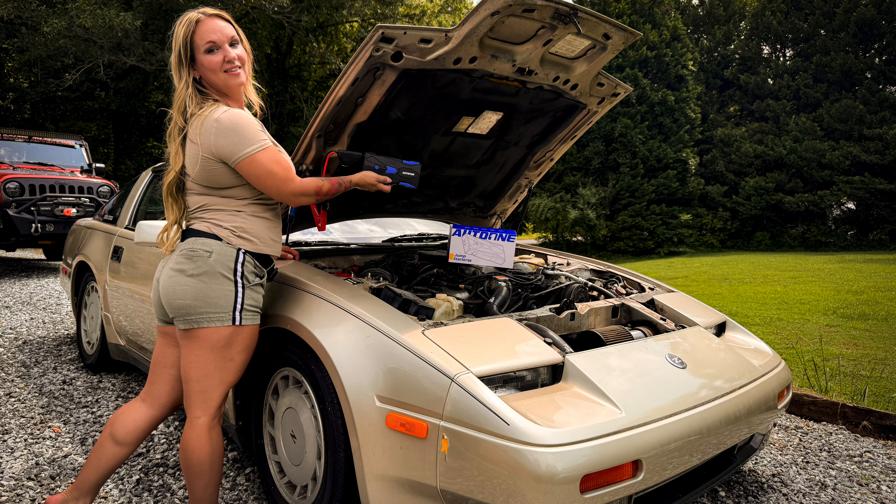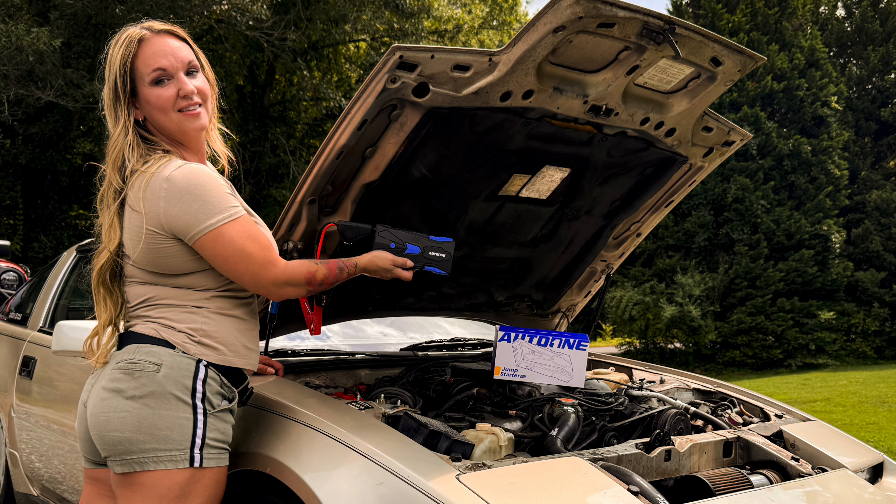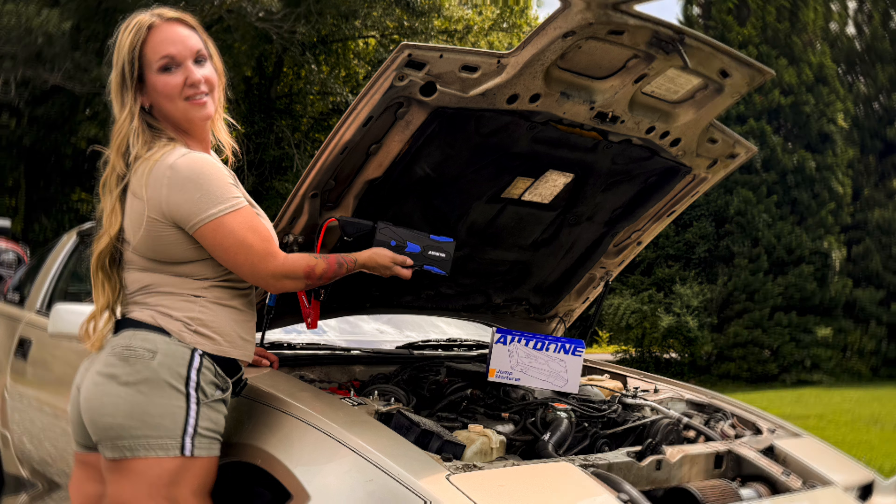She still has 75% power after that jump - that is awesome. This is really awesome. So that's going to live in your Jeep now, isn't it? Yes, it really is. Damn it.